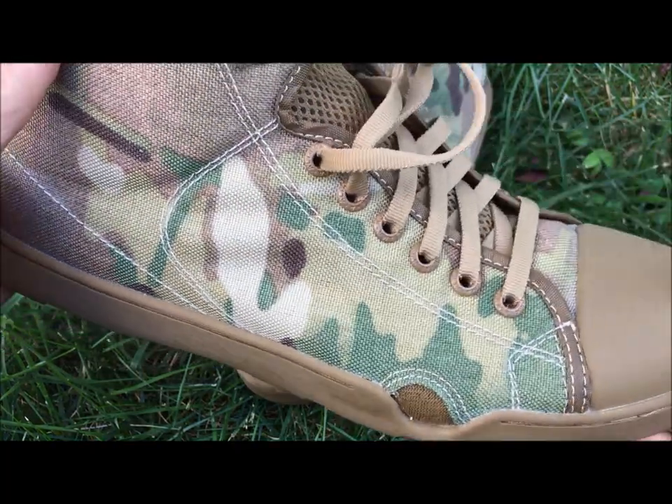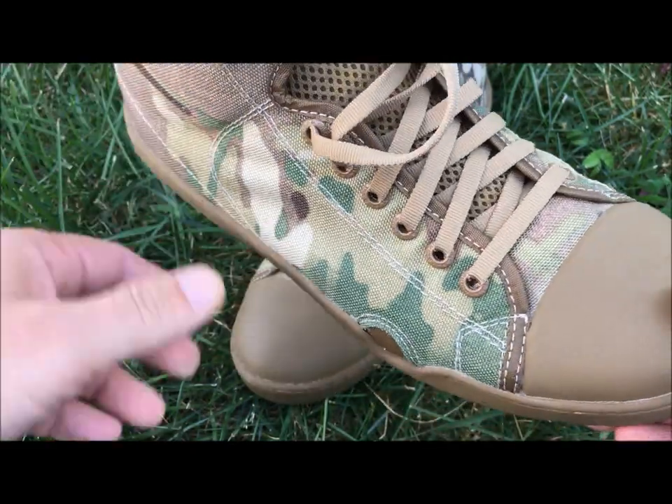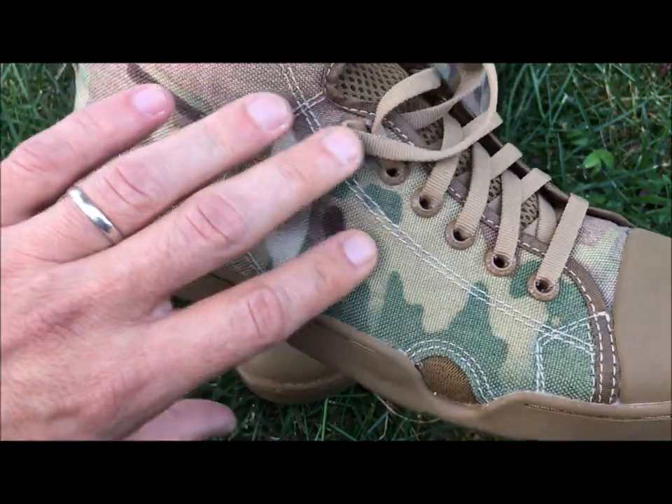I have not run in these — I got these about a day ago. I'd like to go ahead and try them out. I'm going to take these out for a run, and I'm definitely going to go and swim in these and see how they wear. So again, you've got that full-length ABS shank.